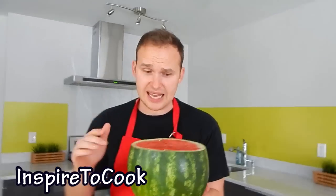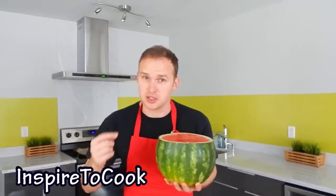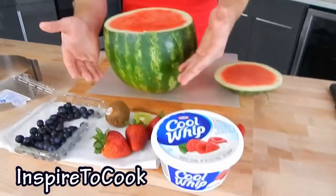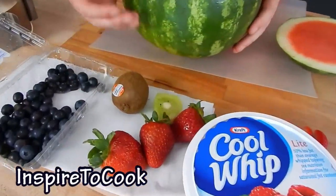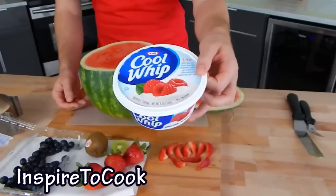The best part about this cake: it doesn't require any baking, it doesn't require any skills, and even a child can do it. As a base you are going to need a nice round watermelon, as well as some fruits for the toppings. I am using some strawberries, some kiwis, and blueberries. And we are going to use Cool Whip for the cream.